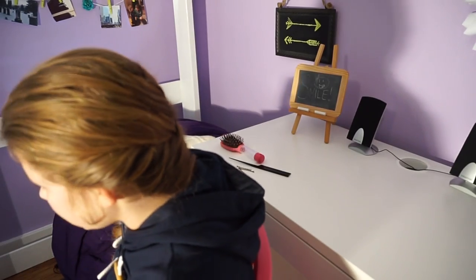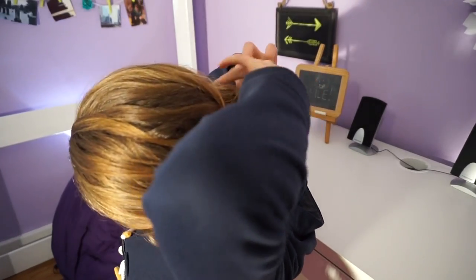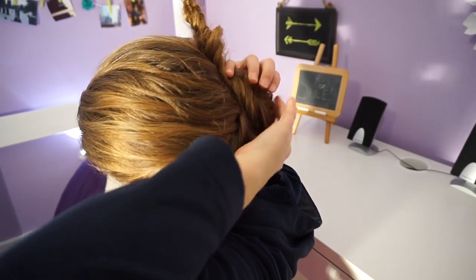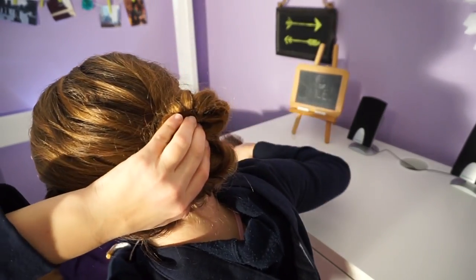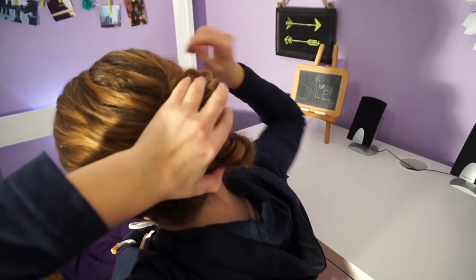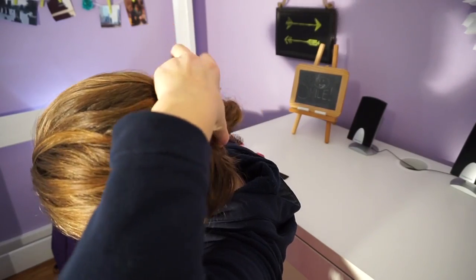Now I'm going to take this braid — if you like this look you can leave it like this, I think it's kind of cool — but I'm going to take this fishtail braid and make it into a little bun. You can fix it up and twirl it in on itself. Now I'm going to take a bobby pin, pin the end in place, and go all around the bun with some extra bobby pins and fix those up.